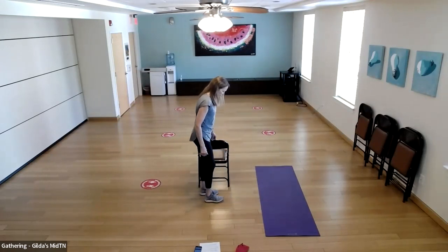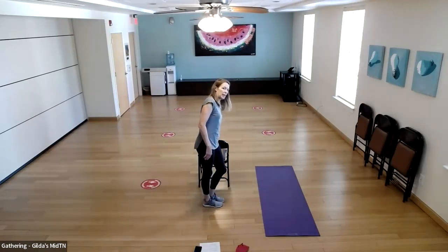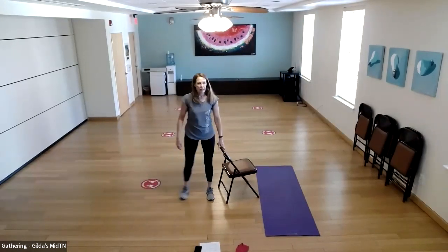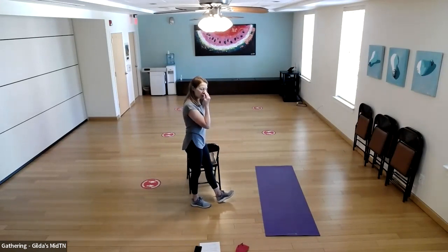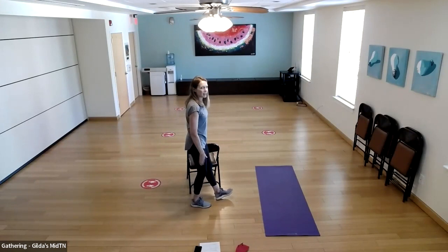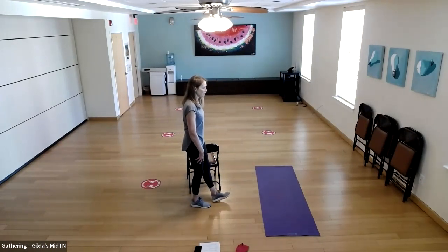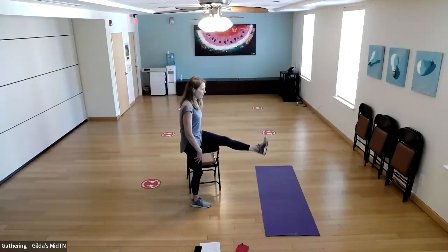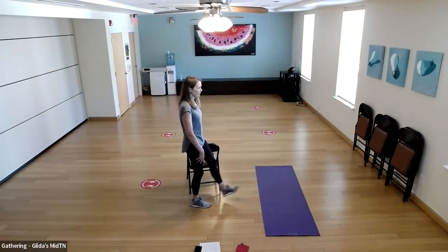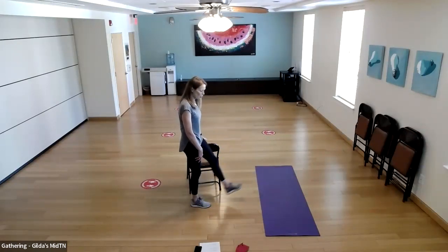Switch legs. If you're holding on to a chair, be close enough so you're not bending to reach it. Left toe up, foot flexed, right knee soft — lift and lower. 10 reps on this side. Beautiful — before our next set for legs, we're going to do a few chest squeezes.